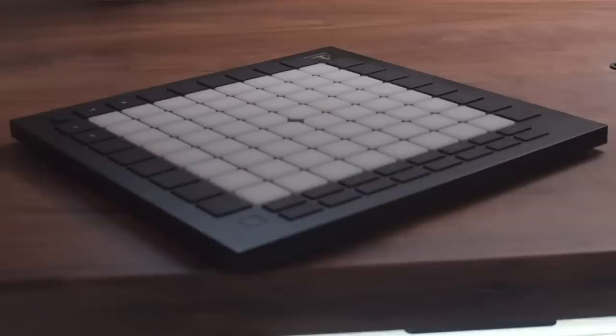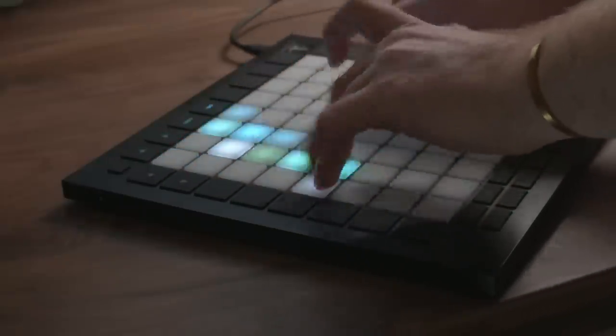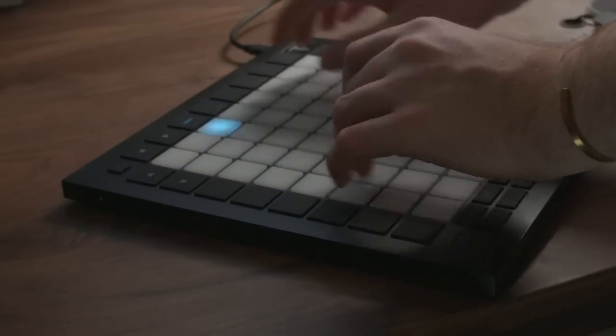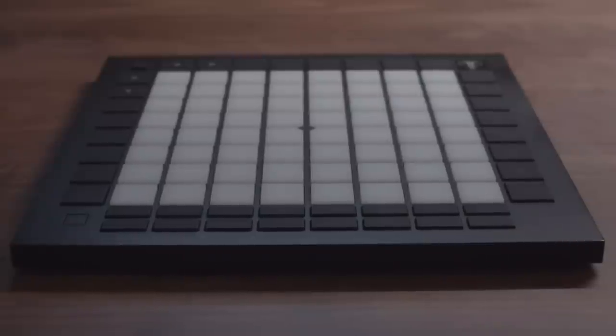The main 64 buttons are still velocity sensitive, just like the old Launchpad Pro. But Novation has done something different — these are amazing to play on. The feel is so much more responsive; playing on these is honestly so much easier than the old Launchpad. I feel like I'm gliding across it. I think part of that is the slightly larger buttons, maybe a new material or a new FSR, but they're so much nicer.